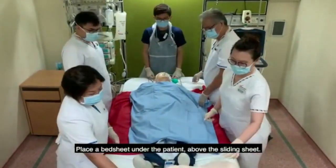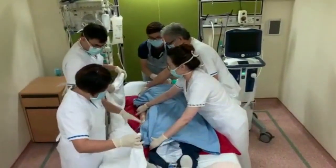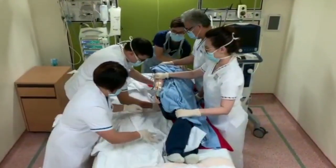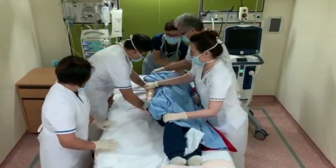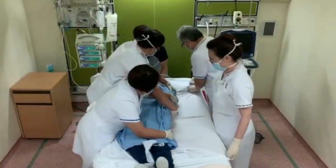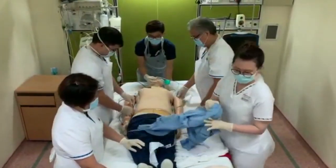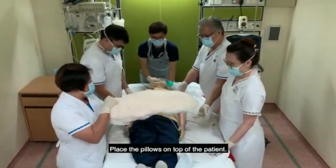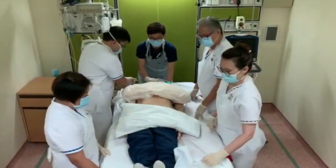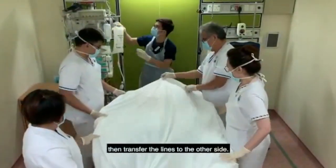Place a bedsheet under the patient above the sliding sheet. Remove the patient's gown. Place the pillows on top of the patient. Place a bedsheet over the patient, then transfer the lines to the other side.